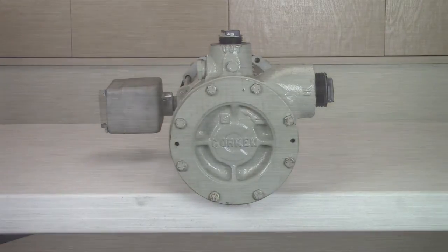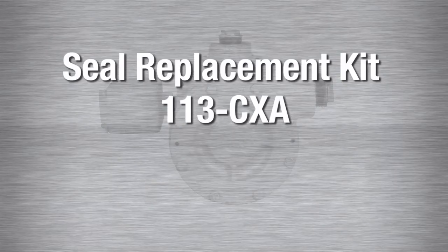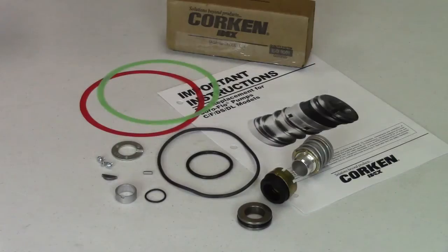All standard Coraflow regenerative turbine pumps use the seal replacement kit 113CXA. The letter at the end of the part number indicates the O-ring material. A is the standard configuration and indicates BUNA-N. Optional O-ring material is available and indicated with a B for neoprene, D for viton, E for PTFE, G for ethylene propylene, and K for CalRes.